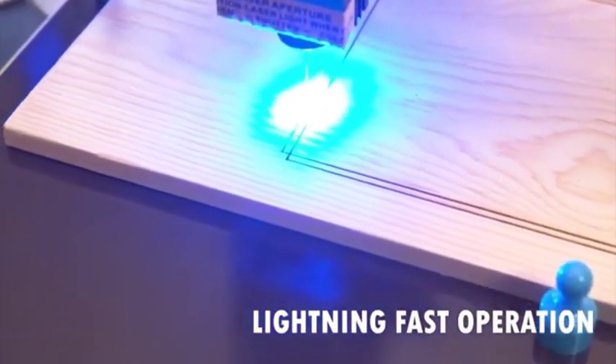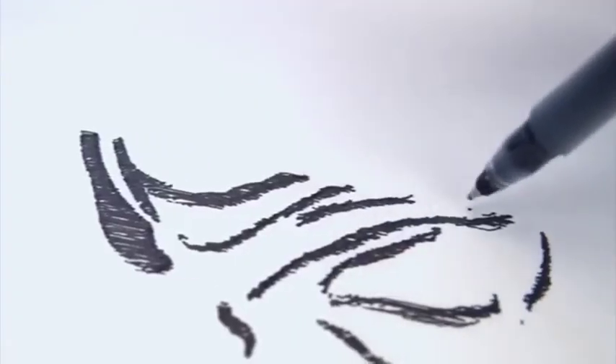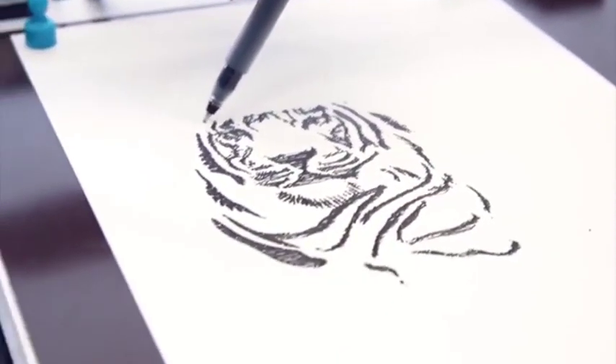Cool-Like is the ultimate studio or office partner. Cool-Like utilizes machine-recognizable G-code converted from any SVG vector to trigger the XY servo drive into a point-perfect recreation on any flat, writable surface.